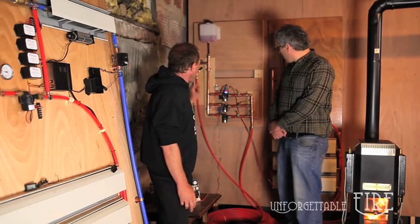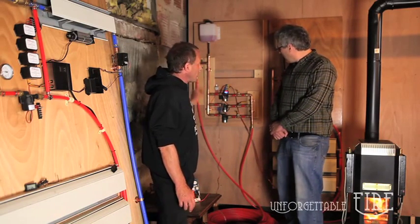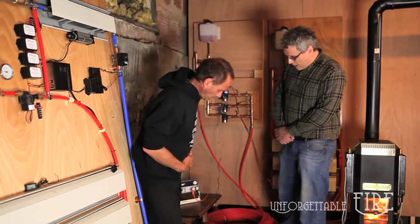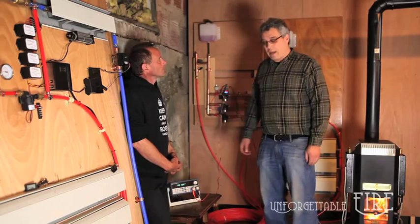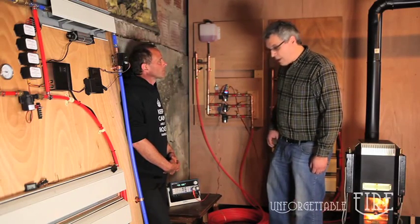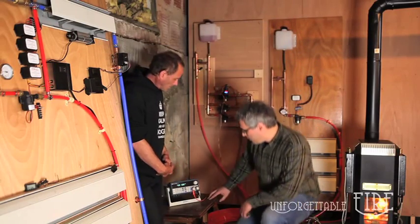We've got excess power after the pump, and we actually have a dynamic load down here that we can use to simulate battery charging or something of that nature — for example, LED lights or fans. It's actually hooked up right now, so we can turn this on and see how much power we can generate in excess of what is needed for the pump.